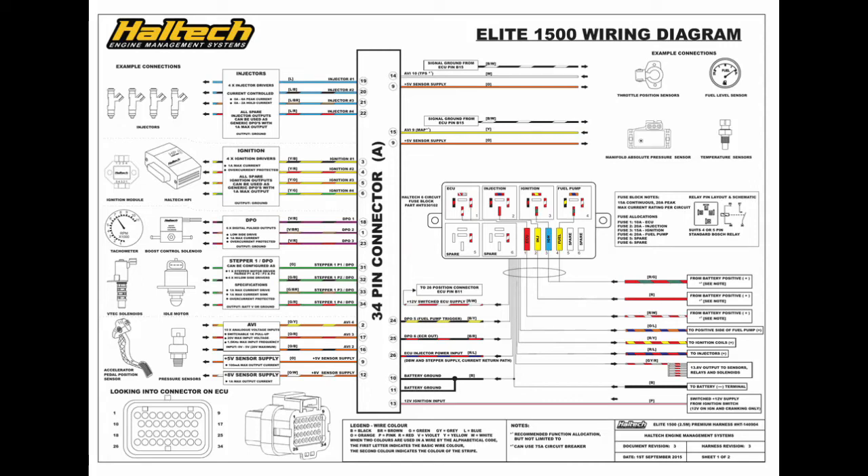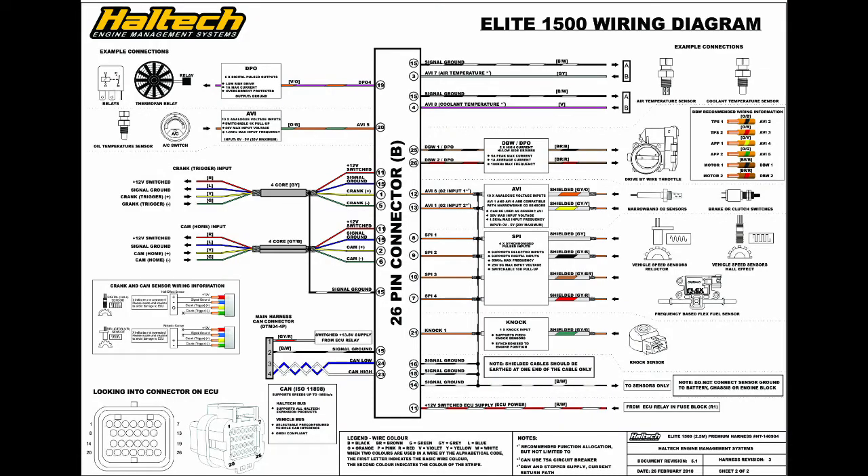Hello everyone, welcome to my project wrap-up video. The only thing left to do is to wire in the Haltech ECU and start the car. I'll keep this short as there isn't much video to show for it.